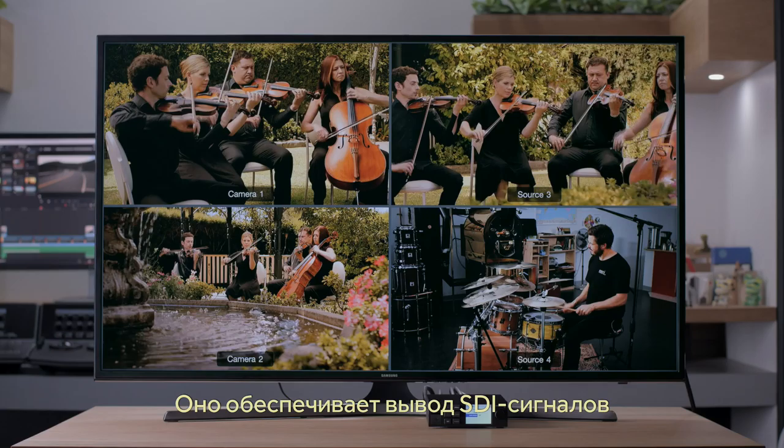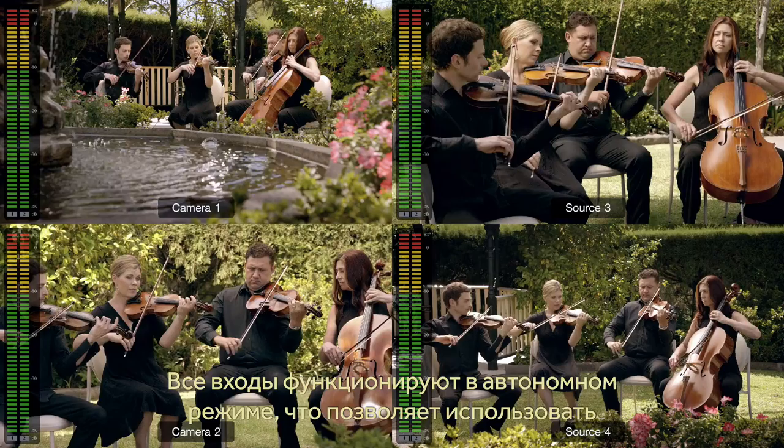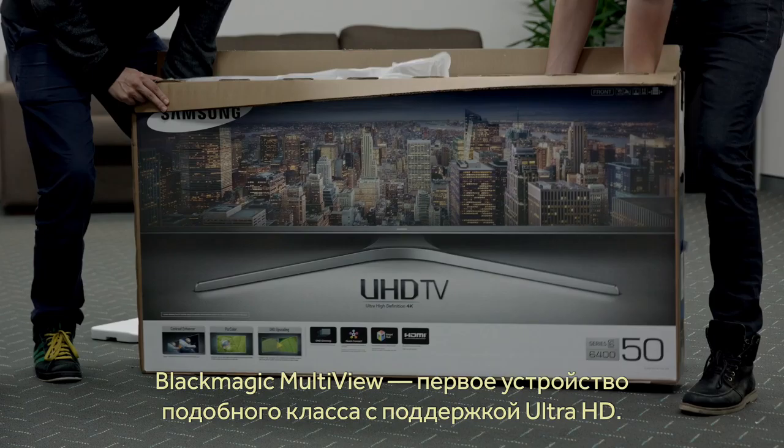Blackmagic Multiview 4 allows you to eliminate the complexity of multiple monitors by using a single monitor to view four SDI video feeds simultaneously. Each input view is totally independent of the others, so each view can have a completely different video format and frame rate. Blackmagic Multiview is the first multiview to support Ultra HD, so you can use an Ultra HD monitor and get full resolution HD on each view.